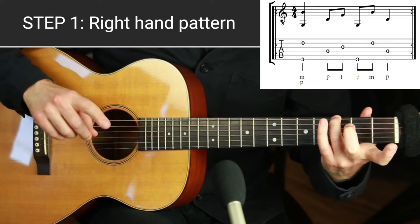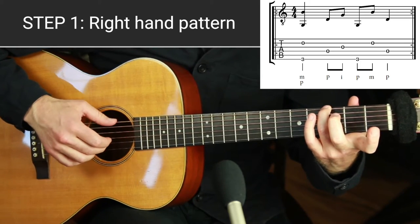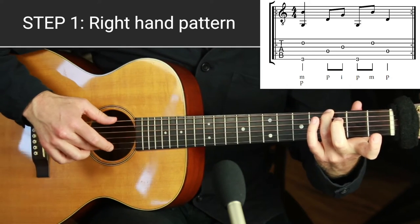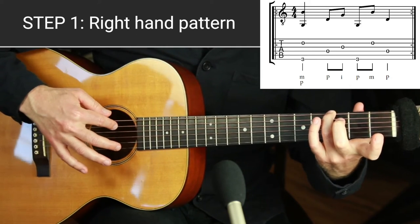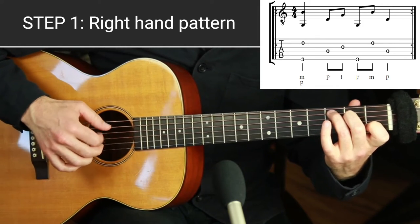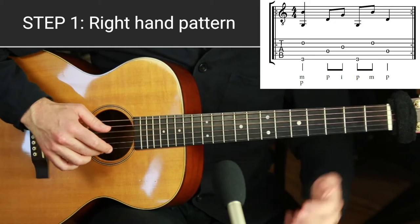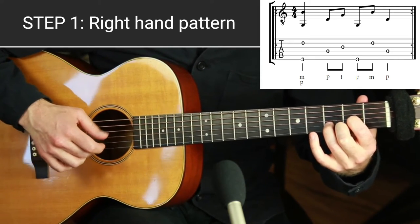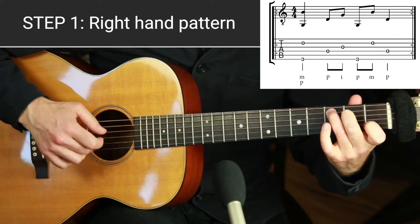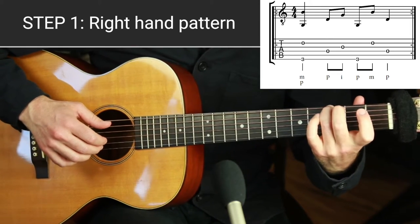Check out my top four fingerpicking guitar patterns video for a more detailed explanation, but that is the pinch pattern. You want to always skip the A string if it's a chord on the sixth string. If it's a chord off the fifth string, play the same pattern on the middle four strings. If it's a chord off the fourth string like D, play the same pattern off the top four strings. So: pinch off G, pinch off C, pinch off D — that's the pattern.